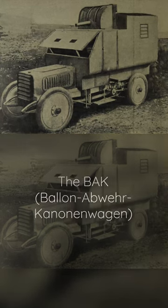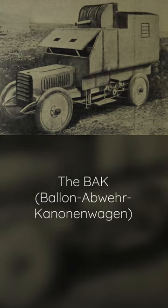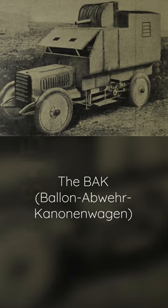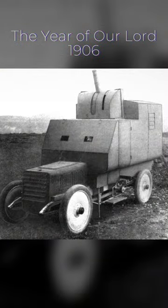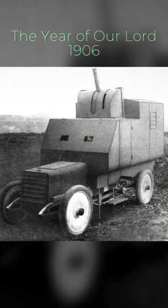Behold the BAKW, or Ballen-Abwehr-Kanonen-Wagen, because who doesn't love a good German tongue twister? This bad boy is the granddaddy of motorized armored anti-air vehicles, born in the glorious year of 1906. A cannon sitting pretty in a spinning turret, ready to take on any pesky observation balloons — you know, those floating hot air things.